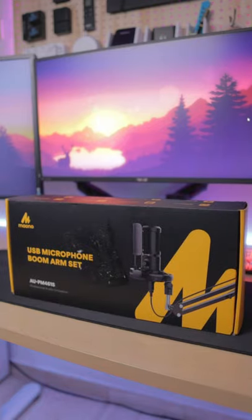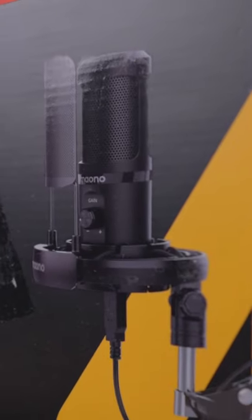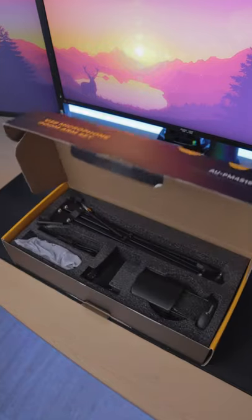Is this the best mic kit for under $50? Let's find out. This is the Moono AU PM461S — a mouthful, I know — but it's a mic kit that will pretty much set you up for anything you need.